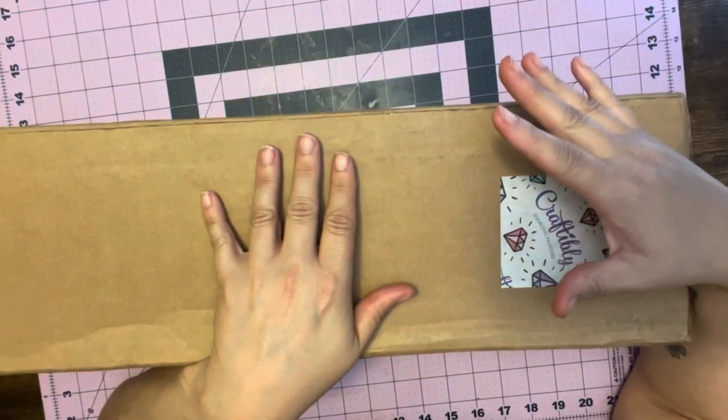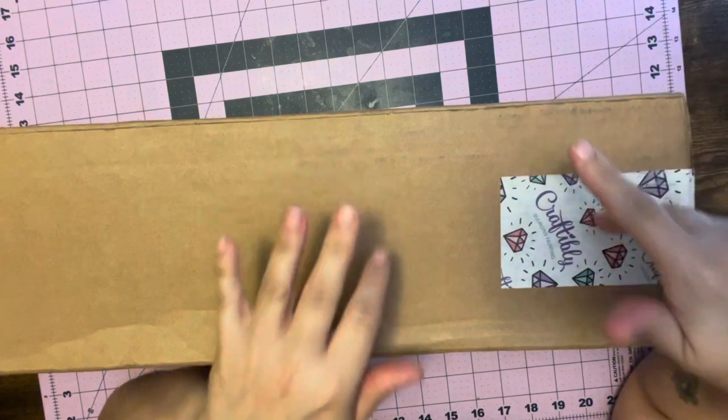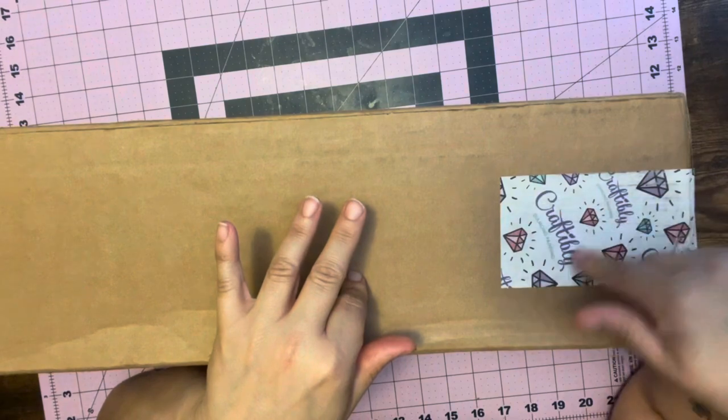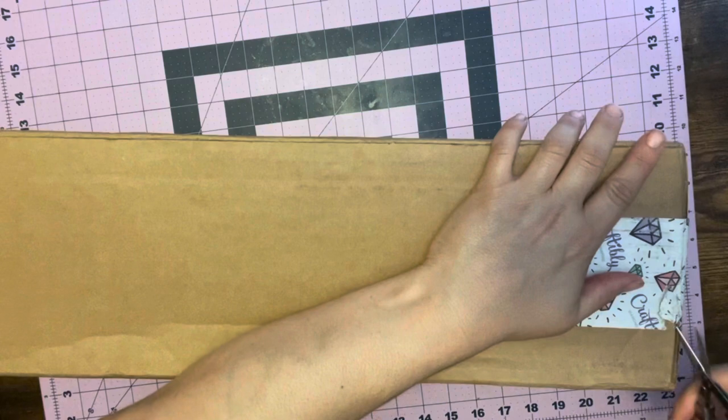Hey everyone, it's Lizzie from Lizzie's World of Gems. Welcome back to my channel. Today we're doing an unboxing — and look who it's from! Super excited. I've been waiting a super long time. These are my pre-orders.